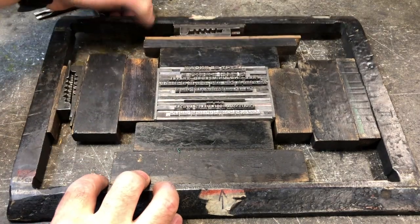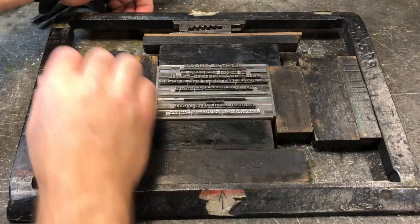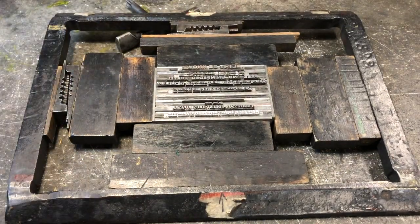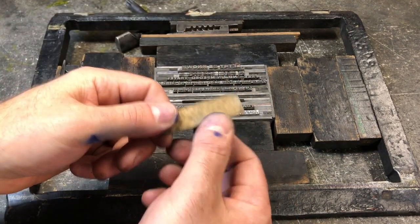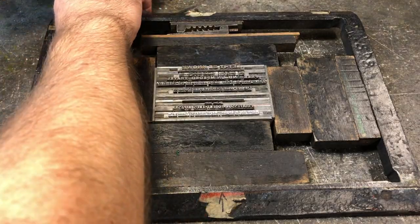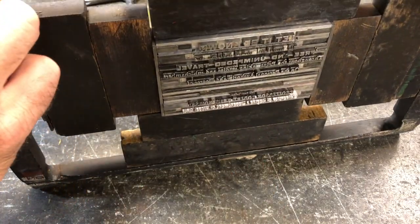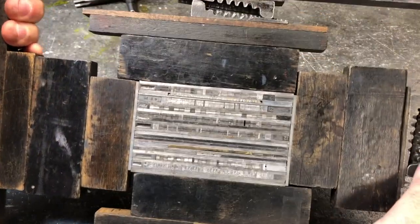Sometimes, no matter what you do, your spacers or adding different spacing material — larger spacing material — doesn't work. And that's where we get into any means necessary: bits of cardboard, small pieces of paper, mat board, whatever we can stick in to ensure that when we tighten it, the type doesn't move. Don't fool yourself — if the type moves a little bit, it's very likely going to fall apart when you're printing on the press, and we really don't want that.